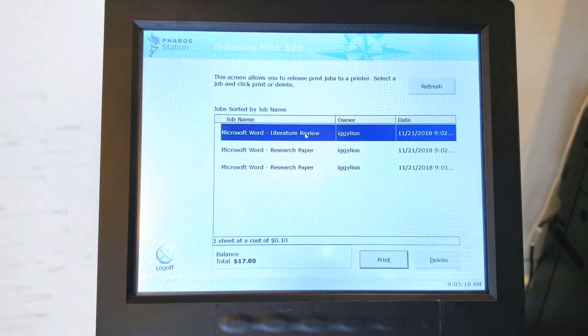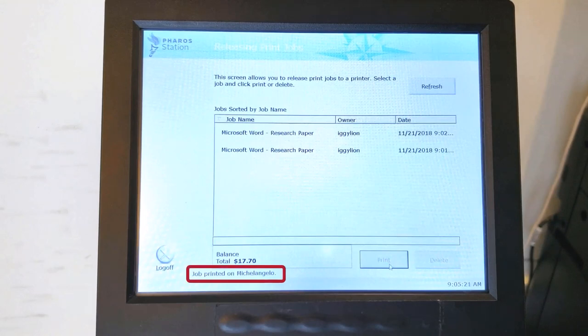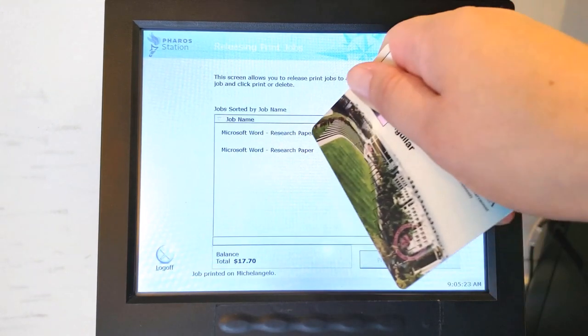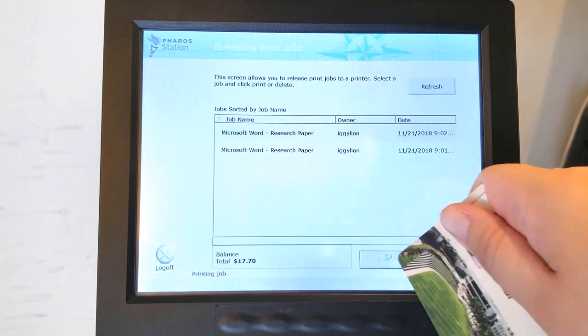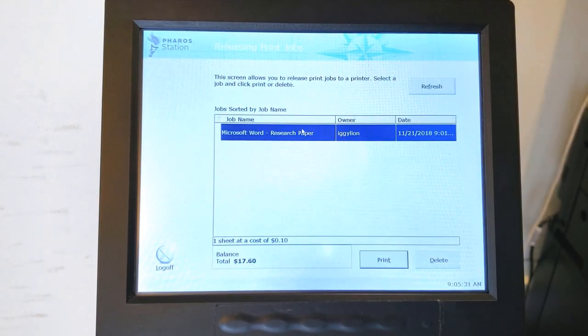You will then see the number of pages you are printing, the total price, and your card balance. Select Print when you are ready. On the bottom of the screen, you'll see which printer your files were sent to. If you send multiple files to print, they may go to separate printers, so pay close attention to the printer name.